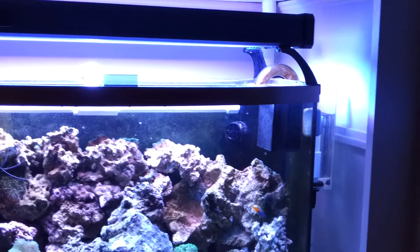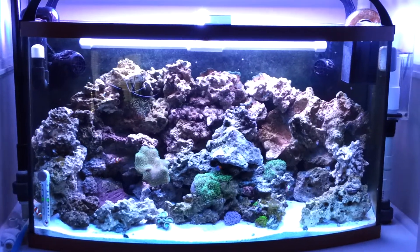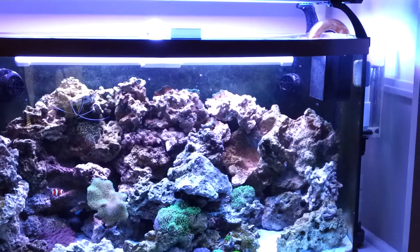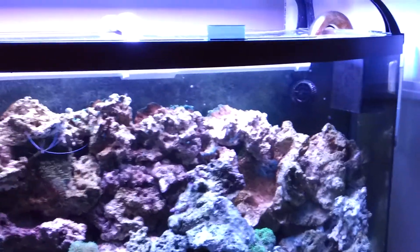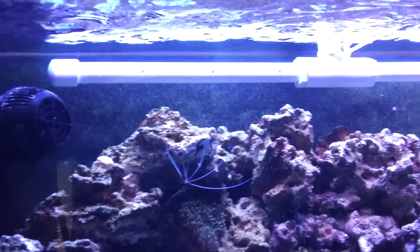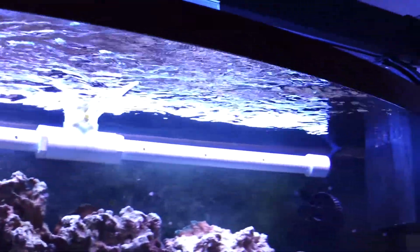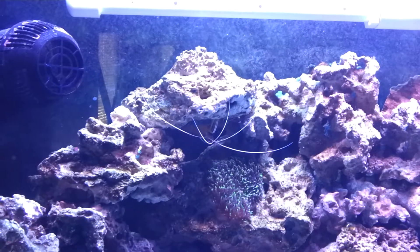There's a Koralia Evolution 1050 on one side and the Koralia Nano on the other. I've got about 75 pounds of live rock in there, all coming along very nicely. I just had to redo all my rock work to get a butterfly out — I put the butterfly in there, I know I shouldn't have, but I jumped the gun and really loved the fish. Still got the spray bar up there, which works out nice — gives tons of surface agitation, so hopefully my oxygen exchange is going well. All my critters seem to be happy in there.